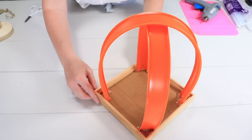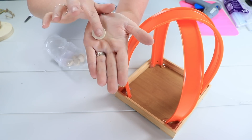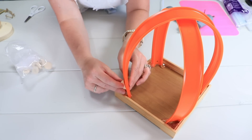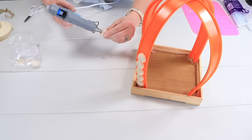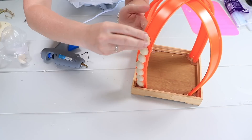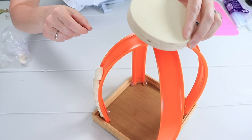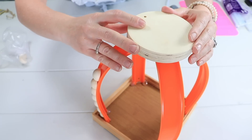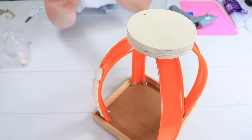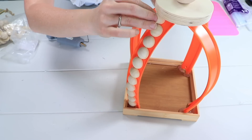Once the glue sets, I'm going to come in with these half wood beads — they have a round wood side and a flat side — and hot glue them onto the outside of the tracks, starting at the bottom and working my way up. I stopped halfway to add a wood round on top, since I didn't want to waste beads underneath where they weren't needed. I then glued a large wooden bead with a flat bottom on top as well for a nice decorative finish.